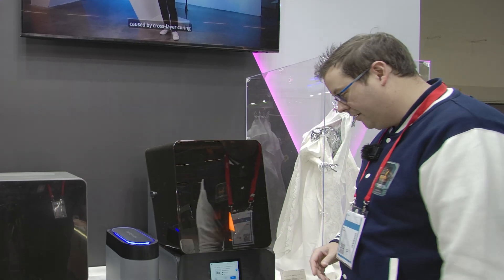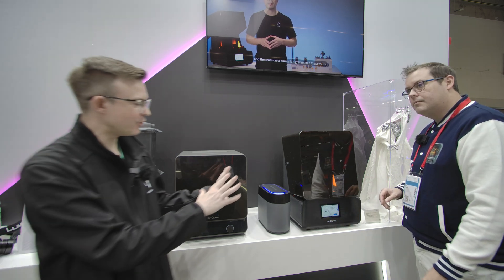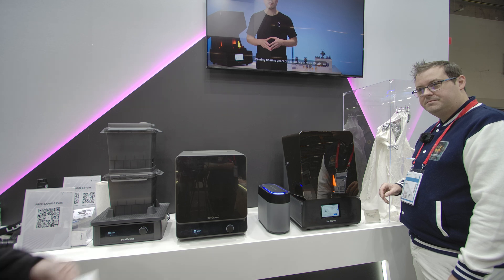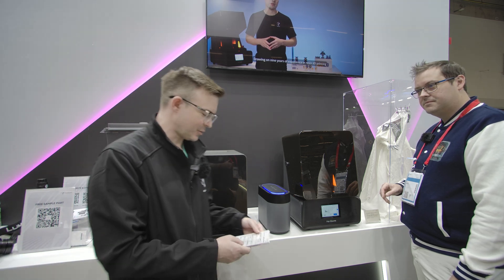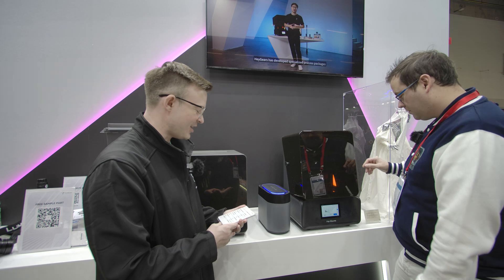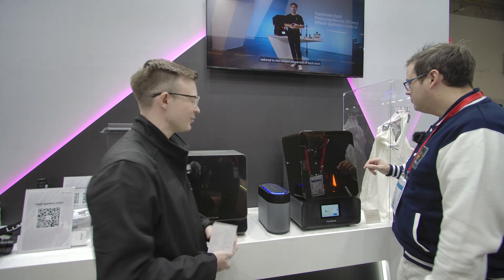In terms of build volume, the RS is a little bigger than last year's Reflex. The full build volume is 220 by 122 by 230 millimeters, giving users more space to get their projects done.